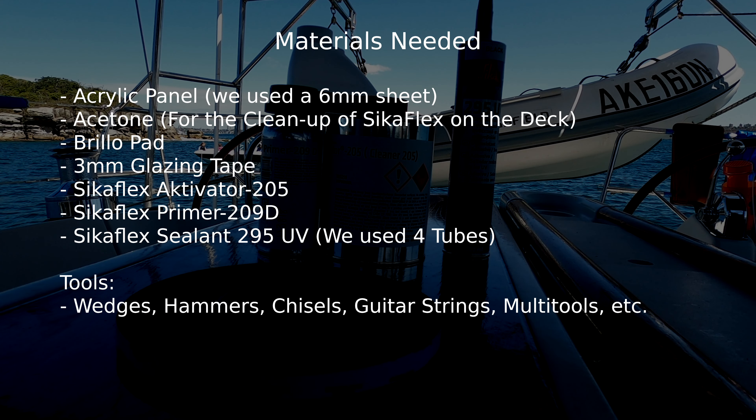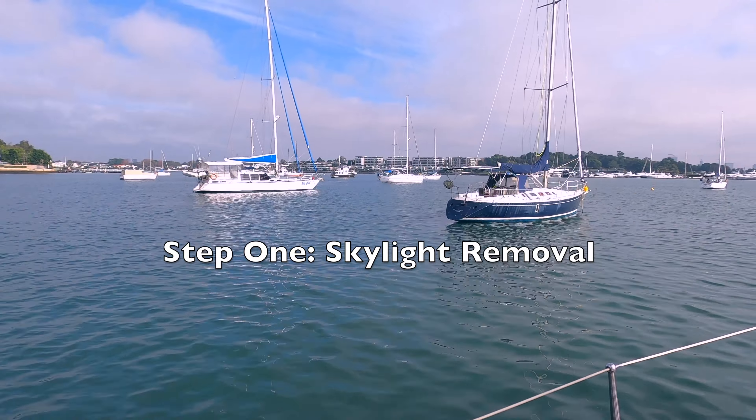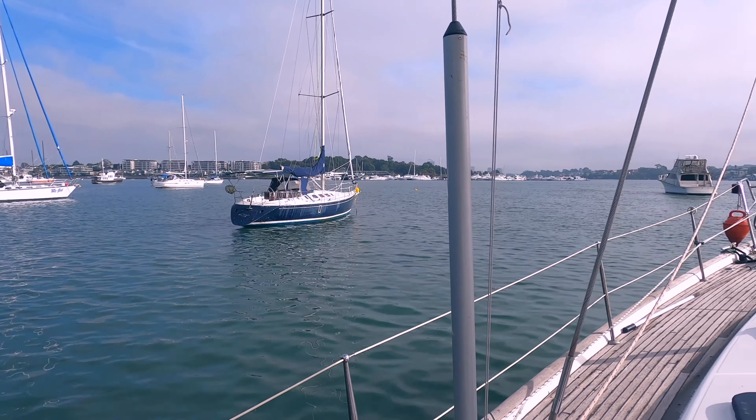Here are the materials you're going to need. Here's a list you can screenshot for later.